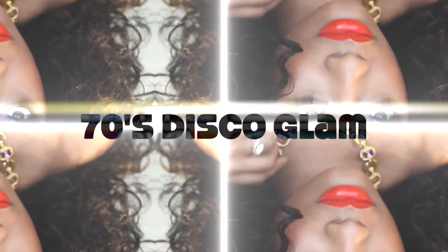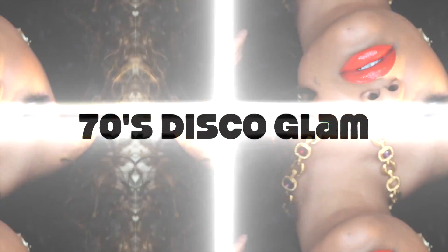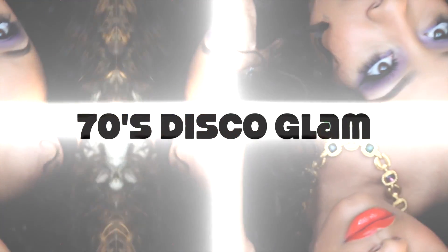You foxy ladies are ready to get a 70s glam beat down by Jazz Jackson. Y'all need a few things, baby. Let's get started.